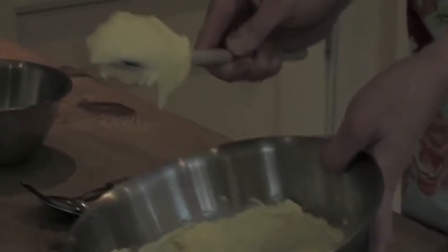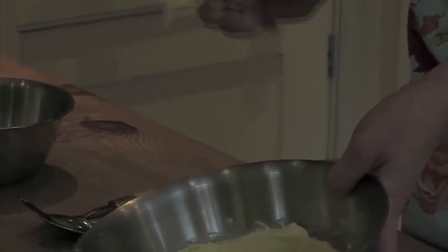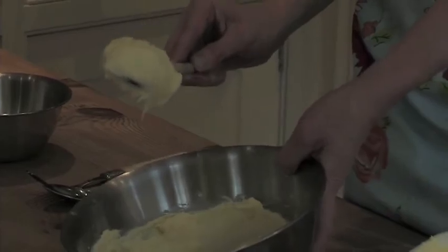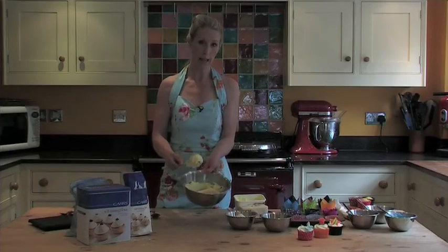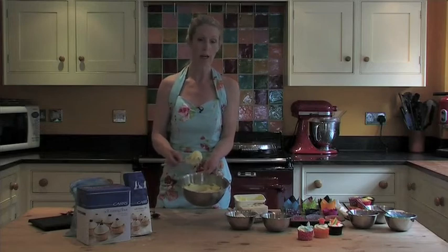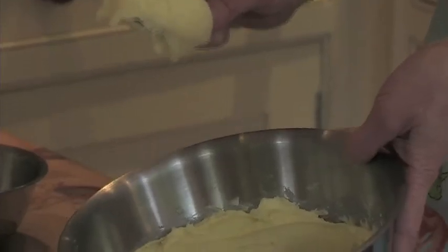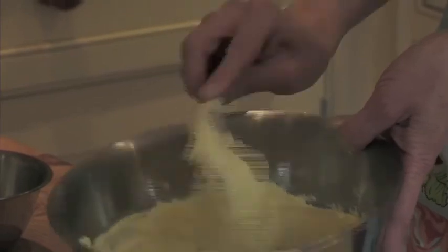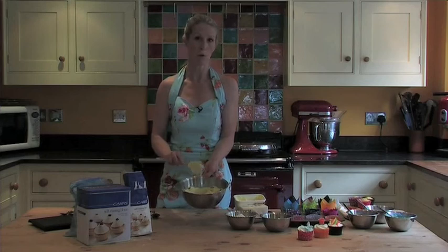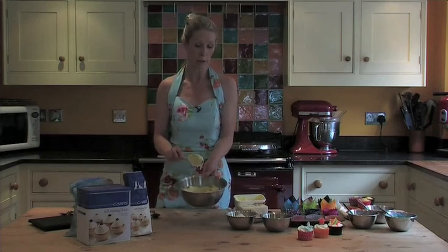There is a trick to find out whether you have creamed it sufficiently. Take one spoonful of the mixture and give it a short, sharp tap on the side of the bowl. If the mixture comes straight off, then you've creamed it sufficiently. If it doesn't, you need to keep going. Just like that — perfect. At that point, stop. Do not mix any more or you will be in danger of over-creaming.